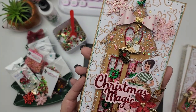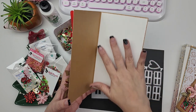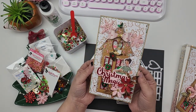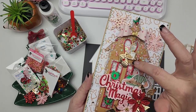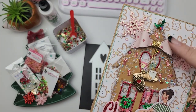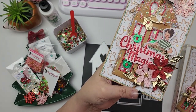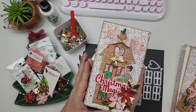Look at how adorable this is. I used my Cookies for Kringle paper collection — this is what the inside looks like. I left it blank and haven't stamped anything in there yet. I just used some craft paper as the base and as the base of my house, some red glitter cardstock to frame that out, and then my Cookies for Kringle paper collection and ephemera pack. And then I used a lot of Scrap Diva Designs dies on here as well.